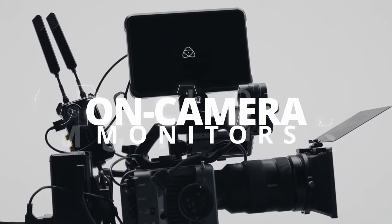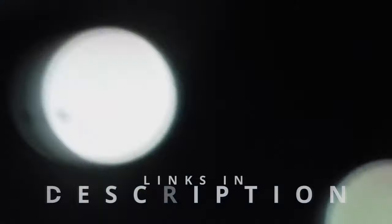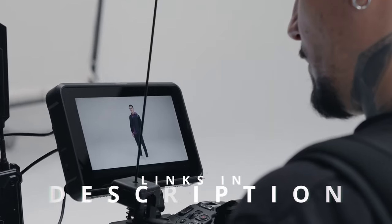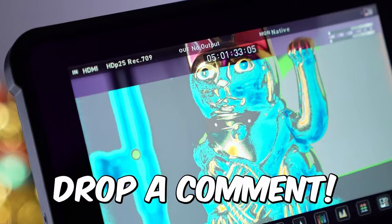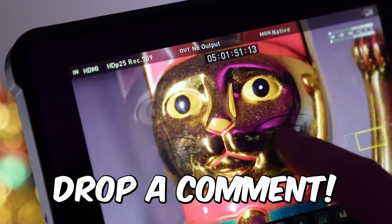Hi folks, we've been busy researching on-camera monitors to help you figure out what you need to make your best audio and video content and stay on budget. Links to all the products in the review are in the description box below, where you'll find current pricing for your region wherever possible. Now before I move on, we'd love to hear what on-camera monitor you're using right now and what you think of it. Let us know in the comments. Okay, let's get into it.